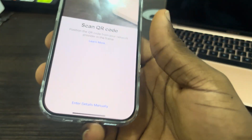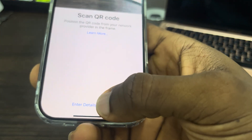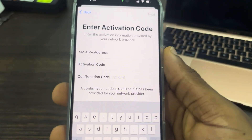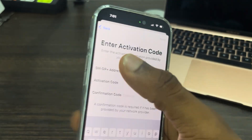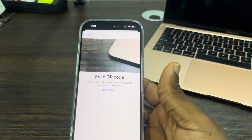If you want to enter the eSIM details instead of scanning the QR code, you can also click on 'Enter Details Manually'. Everything will be provided by your network service provider — just fill it in and click 'Next' at the top right corner. I prefer scanning the QR code because it is faster.